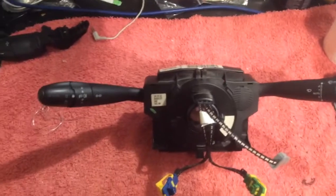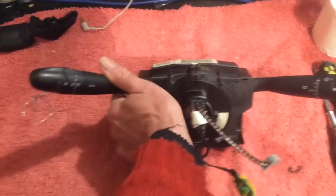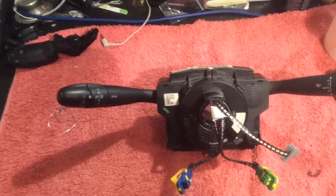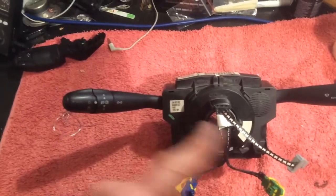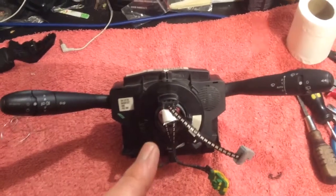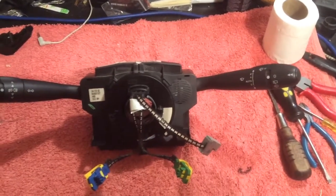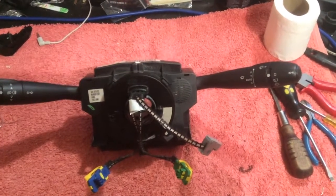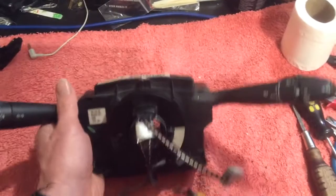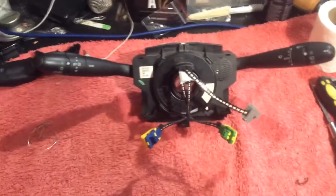One of the most common issues is this indicator stalk being sloppy. I'm not going to go into that because there are other videos showing how to do it, but that was why I was trying to fix this. I'm going to tell you a couple of things to look out for, because when you put it all back together, you may end up with an airbag fault. I've traced mine down to a problem with reassembly, and it's a really easy mistake to make.